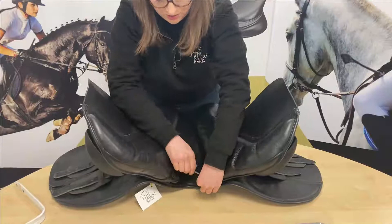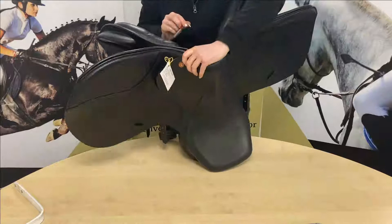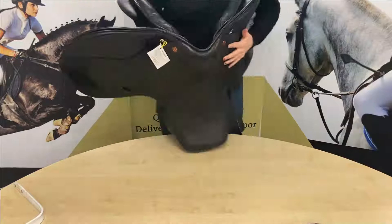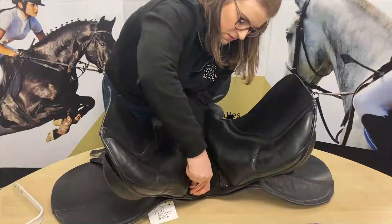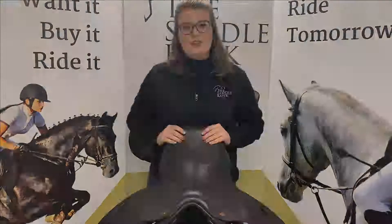Do the same with the other side. Make sure it's nice and secure but not excessively tight, because they can get rusty sometimes and you'll end up rounding it off. There we go — that's all done. That's the Kenton Master's Cobb all adjusted down from a 2x wide to a 1x wide. I hope you found that really useful. If you've got any questions, drop them in the comments below, make sure you hit subscribe, and follow us on social media at The Saddle Bank for loads more tips and tricks.